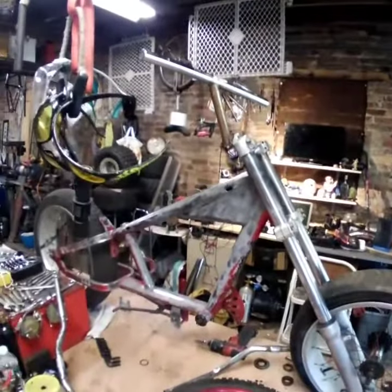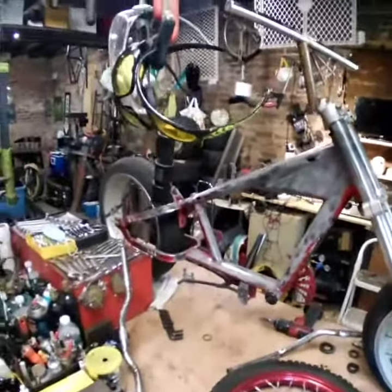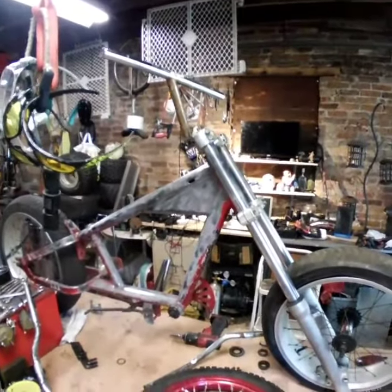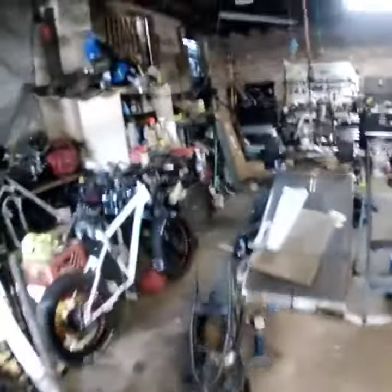It only looks goofy from right here, I think — I don't like that. But that's where a headlight could go or some other stuff, I don't know. It does look kind of goofy though. It looked good the other way. Any of you copycats got any ideas or suggestions?